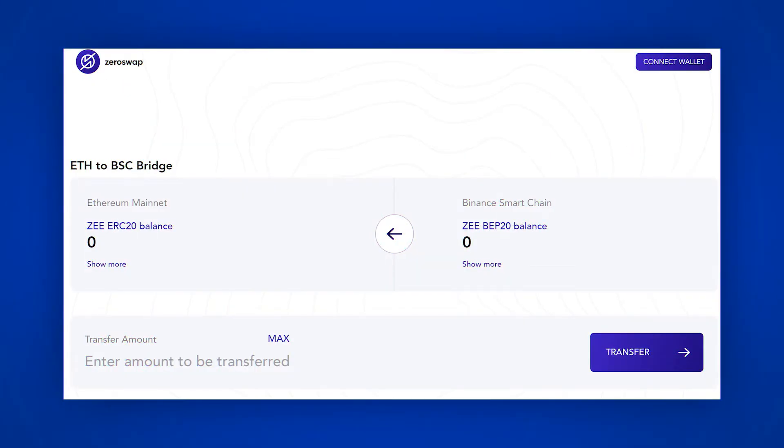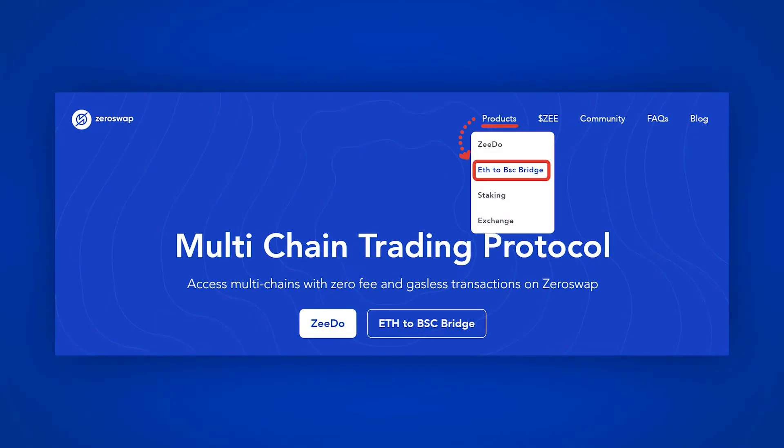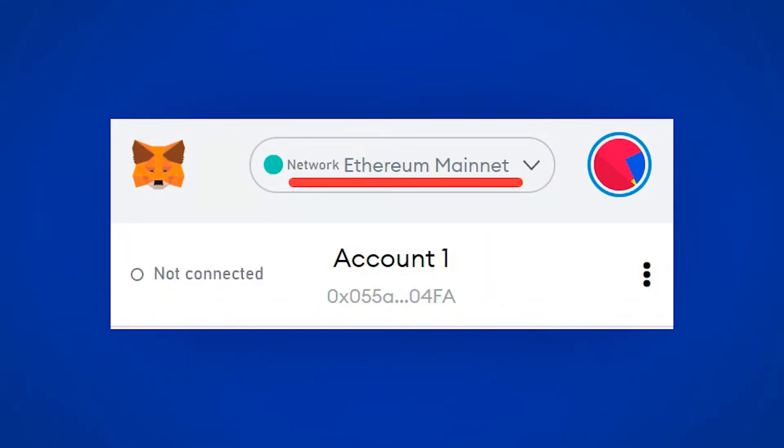Now let's figure out how the bridge works. This bridge is designed to change Z tokens from the Ethereum network to the Binance Smart Chain network and vice versa. Tokens are transferred to different networks based on the user's needs — for example, we transferred our tokens from Ethereum to Binance Smart Chain to avoid paying huge commissions when staking and participating in IDOs. To use the bridge, go to the ZeroSwap website, select the product, and click ETH to BSC bridge. Then connect your wallet through the network in which your Z token is.